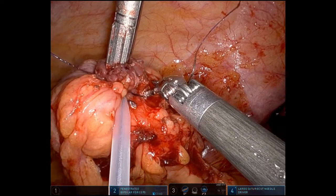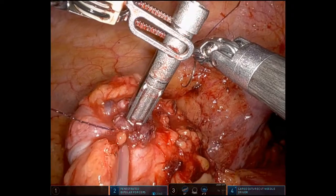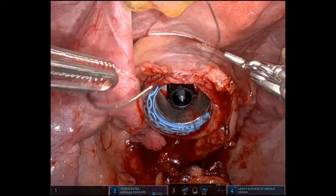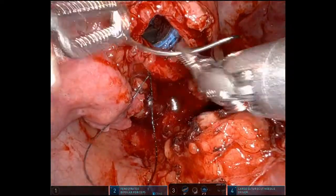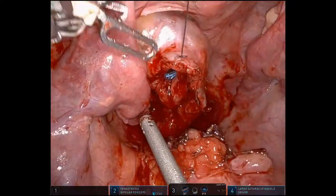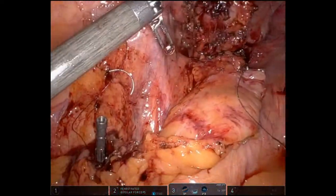Now we turn our attention down to the rectal cuff, and what we're going to do is oversew the rectal cuff again with a 3-0 V-lock suture. There we're having the assistant put in the stapler — that sometimes helps bring out the rectal cuff to gain access. And once we go ahead and close the rectal cuff around the spike of the stapler,